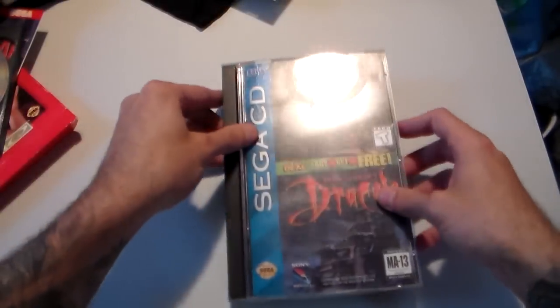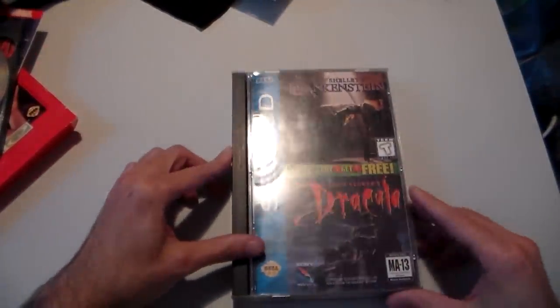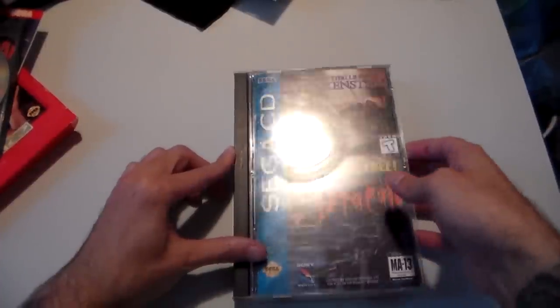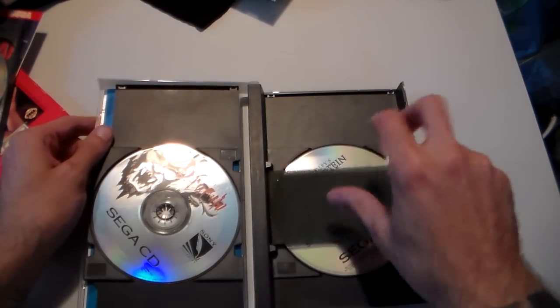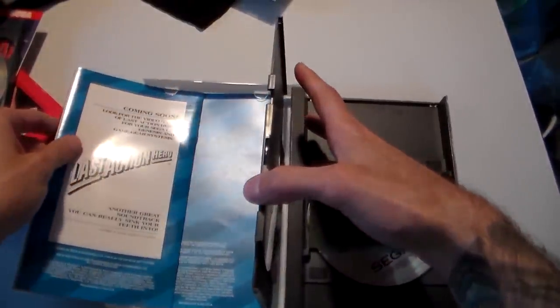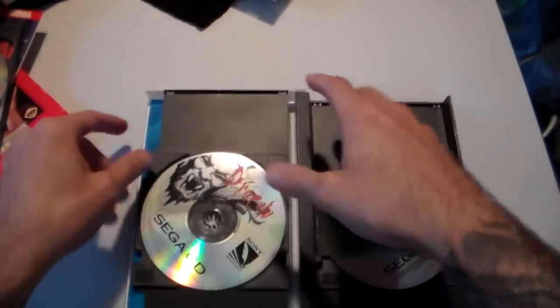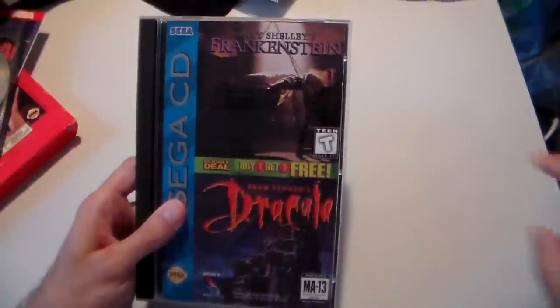Then you have a couple of these that came out on the Sega CD in dual cases — another one that comes to mind is Hook, and Three Ninjas, and Ultraverse Prime, and I think Microcosm came in a dual case as well. The little foam is a little thinner in these. Up here it comes with the booklets for both games. This — Frankenstein — never came out on the Sega CD, but as I said in a previous video, it's a great underrated game that nobody talks about.